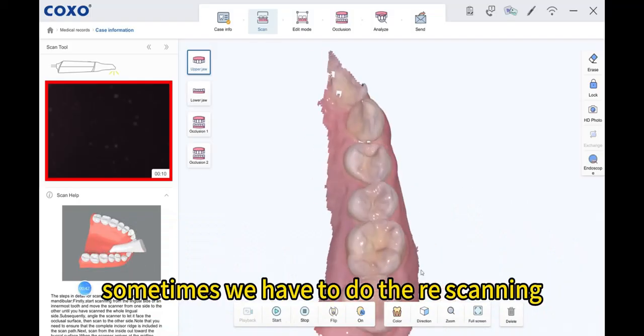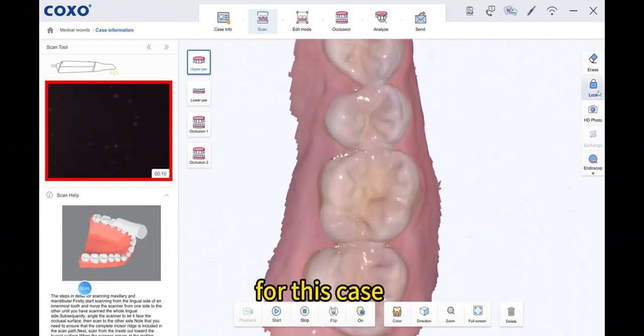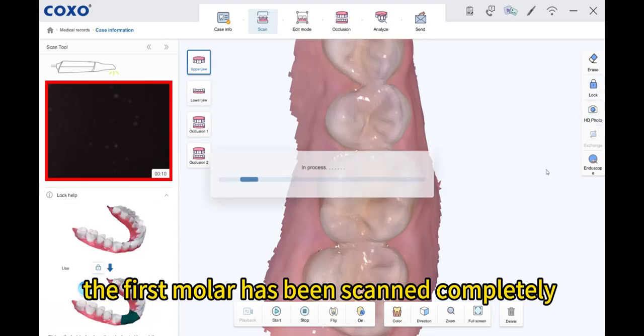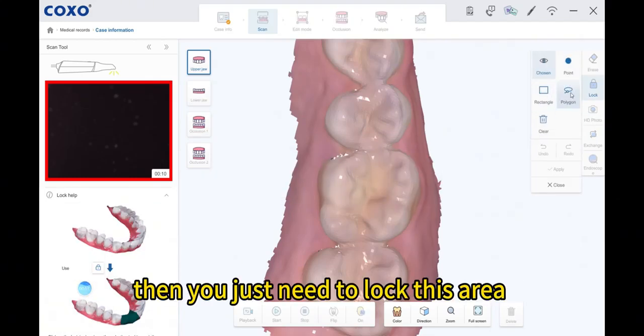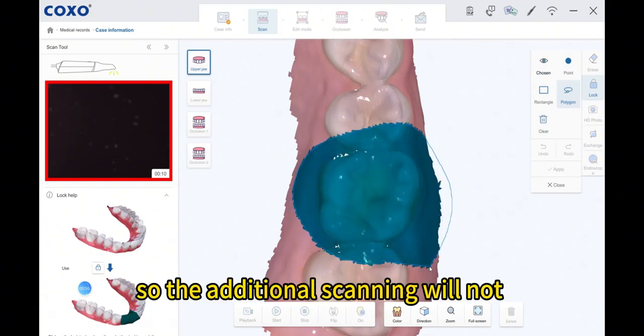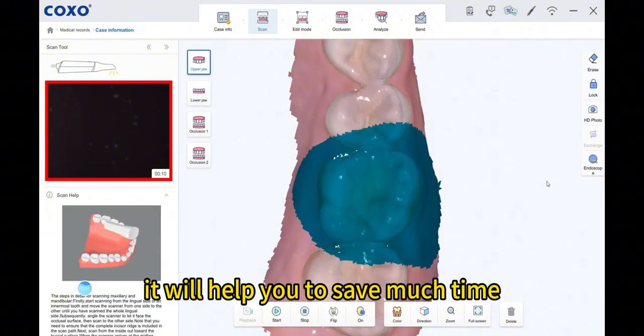Sometimes we have to do the ray scanning to make sure the data is complete. For this case, the first molar has been scanned completely. Then you just need to lock this area and scan other areas, so the additional scanning will not affect the locked areas. It will help you to save much time.